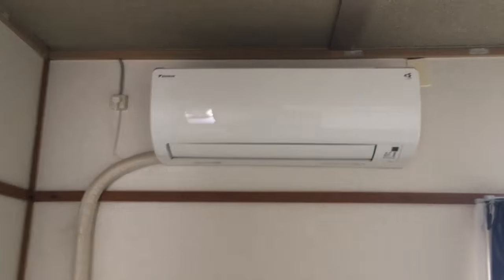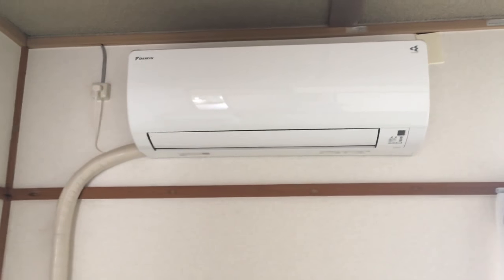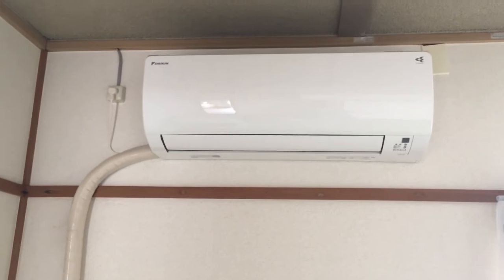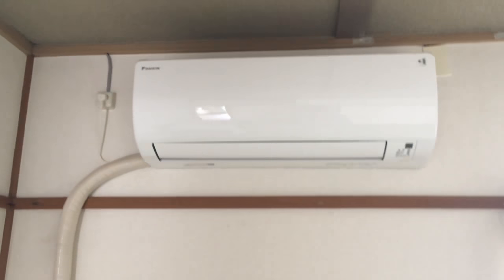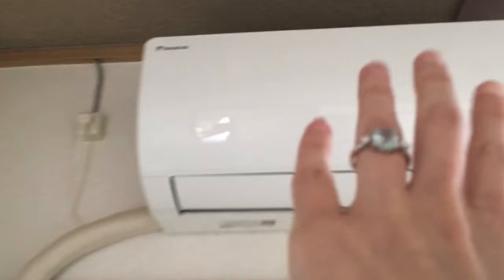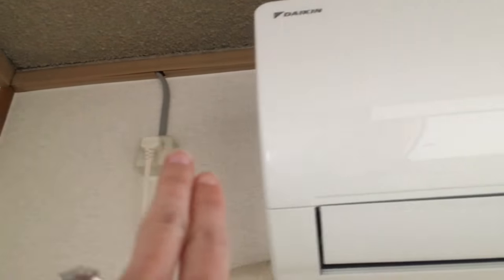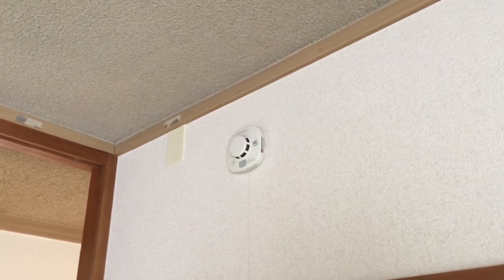Over here we have the bedroom air conditioner, which is actually the nicest one with the most features. This one took a little more time and was finished second. They hooked it up here and the line to the balcony is right there. They had to install both the mount for the air conditioner and also the outlet, which goes up into a wire holder around here and out to the hallway.